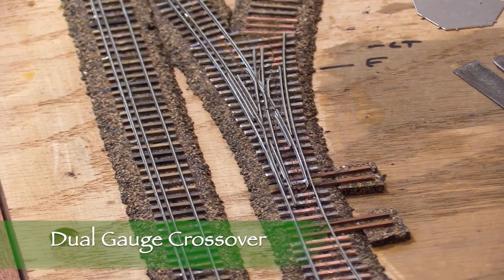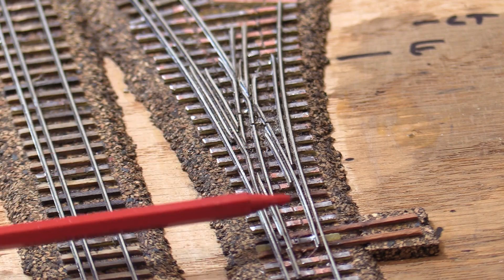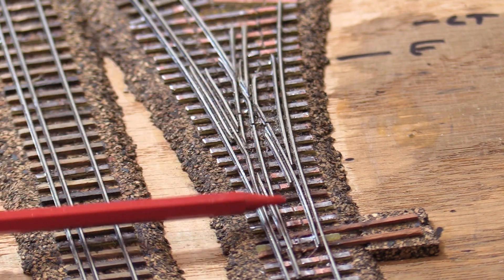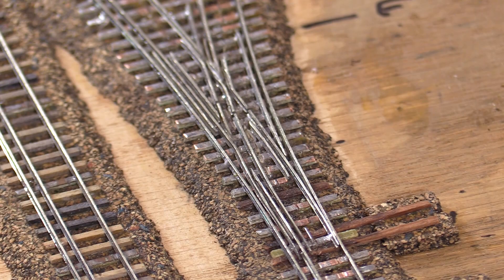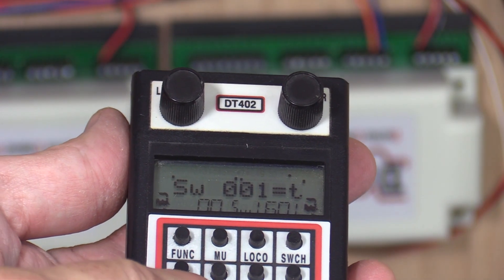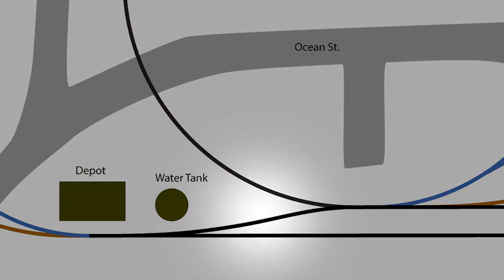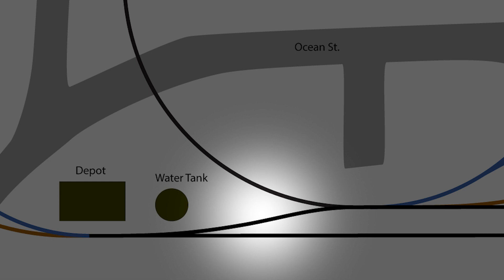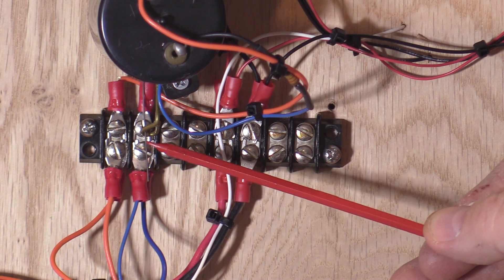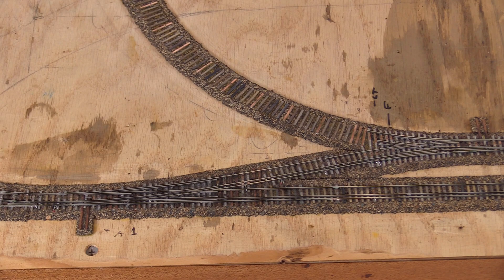A Y turnout is one where both paths through the frog diverge instead of having one straight path. Other than that, this turnout is built the same way as the number 6 turnout that forms the other half of the crossover at the west end of the passing siding. If you want to see all the details of how I built the number 6 turnout, please refer back to episode 8 of this series. The main difference with the Y turnout, other than the shape, is under the table. I'm using SwitchMaster switch machines and Digitrax's DS64 stationary decoders to throw the switches. Most turnouts have their own connections to the DS64s, each with its own address. Since these two turnouts form a crossover, they need to operate in sync. The connector track between them is too short to be useful on its own, so instead of connecting the Y turnout switch machine to its own DS64 output, I tied it into the wires for the number 6 turnout switch machine, ensuring both switch machines always operate together.